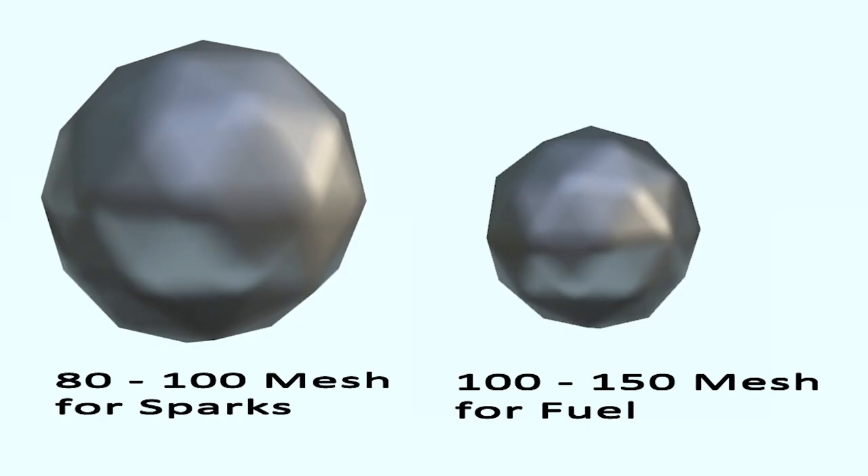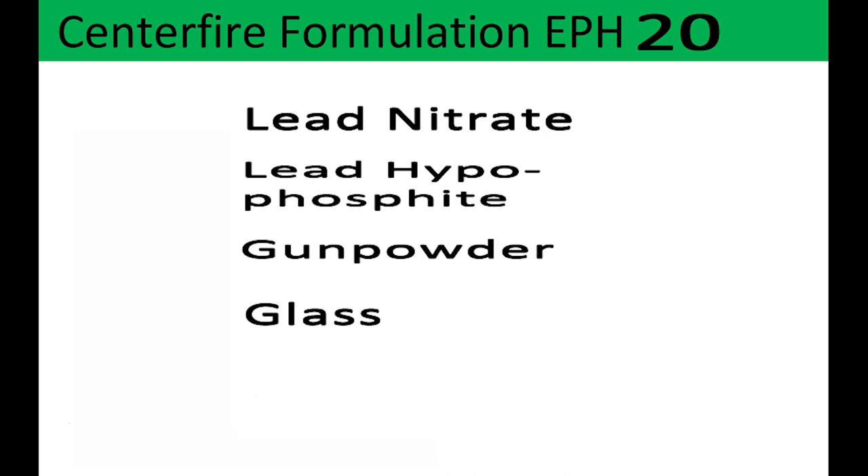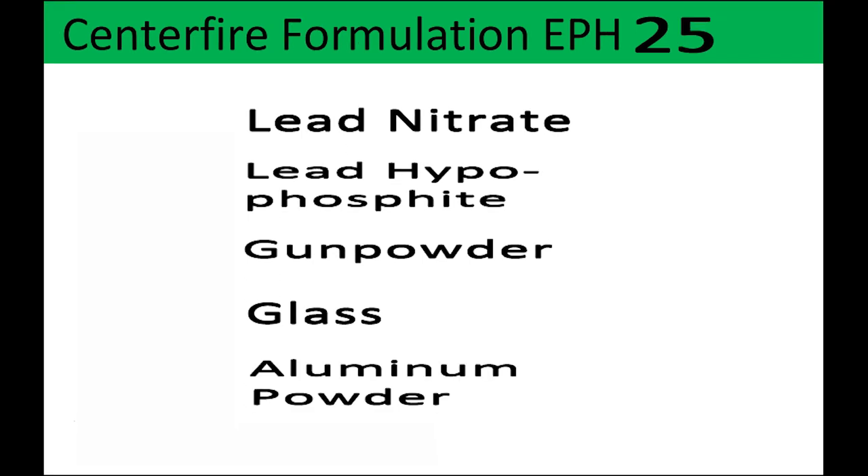Collectively, the 80 and the 100 mesh would be the correct diameter or mesh size for our EPH formulation. There are hundreds of sources of pure aluminum out there that would probably work, but tearing your house apart is not necessary. You do want your aluminum to be a certain mesh: 80 to 100 for sparks and 100 to 150 as an additional fuel. The overall reason for adding aluminum to EPH 20 — to make recipes 25 and 26 — is that aluminum produces more flame or sparks for your slower rifle powders and your magnum primers.